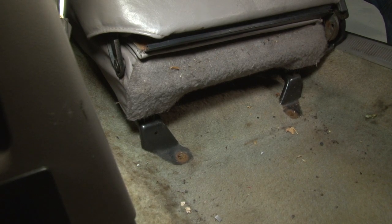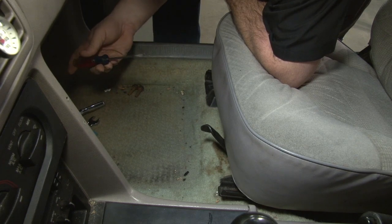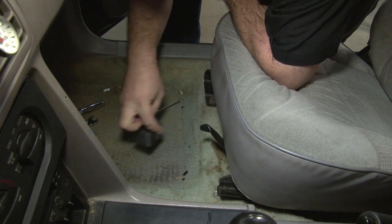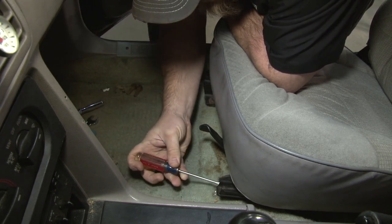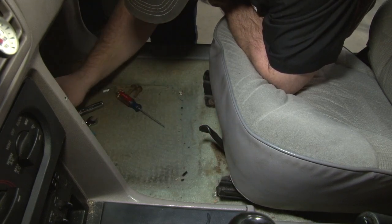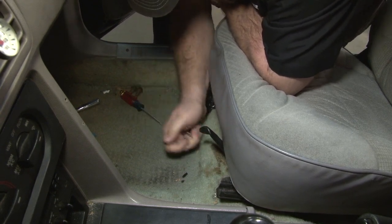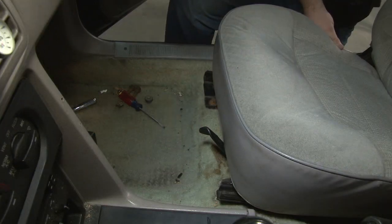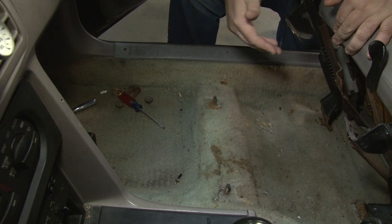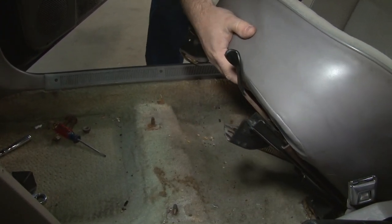Now we'll slide the seat back and release the front nuts. Our front seat nuts actually still have the original covers, which are hard to find. If you need to remove them, just grab a little screwdriver, push on that clip, and pop them off. Now we'll just tilt the seat forward and lift it up. We'll make sure there's no wires underneath — if you have a lumbar car, there could be wires there. In the case of ours, we know there's nothing there, so we'll remove the seat.